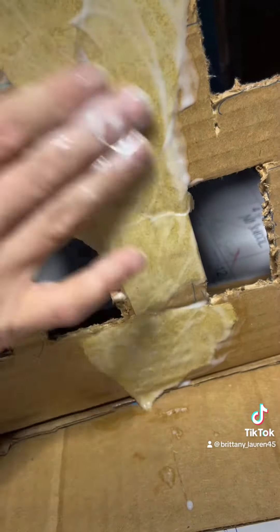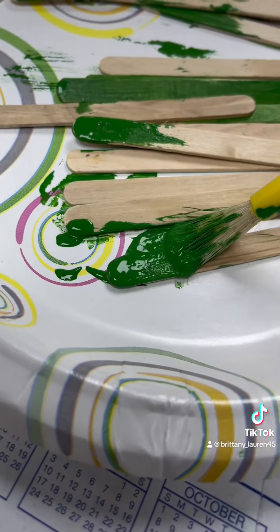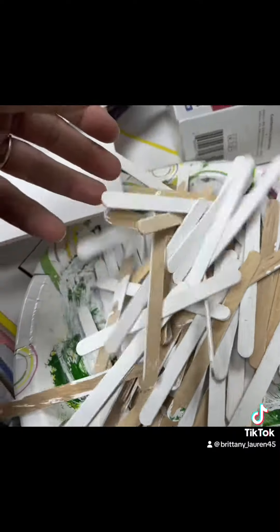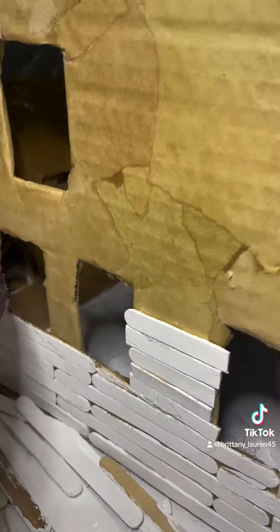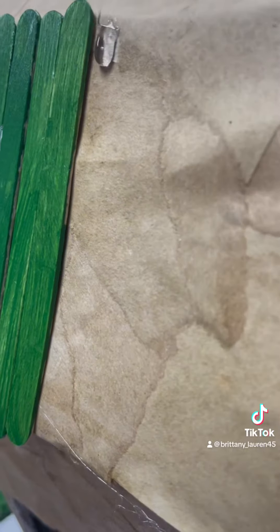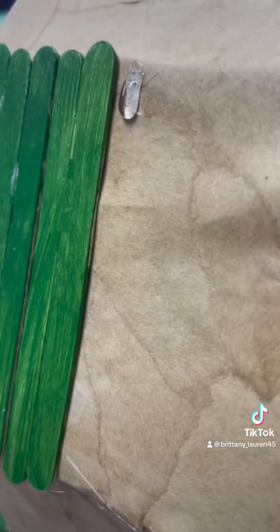Next thing, you have to have a ton of popsicle sticks. I used real green acrylic paint — it was a little bit faster — and I used white, of course. She uses Elmer's glue in the movie, but that would take forever, so I used hot glue because it's a little more sturdy.